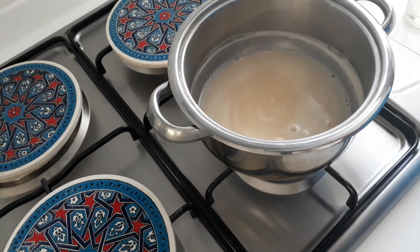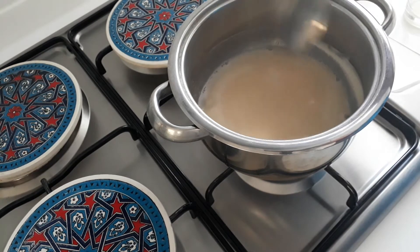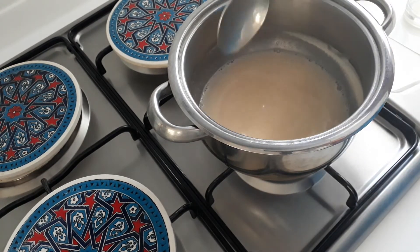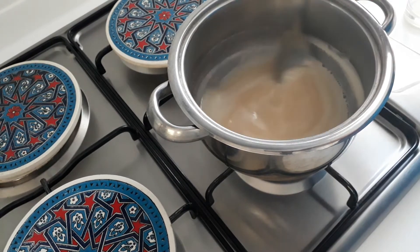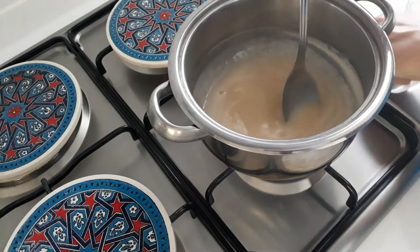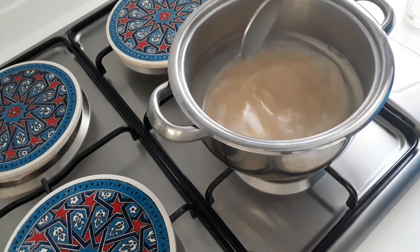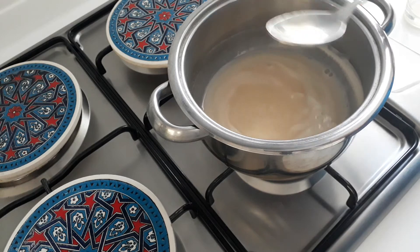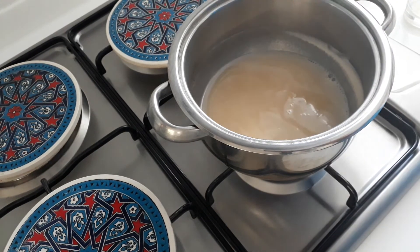It's now been 35 minutes. For the last 10 minutes — it's now been 40 minutes — I've just been keep on stirring it, but this is done. I'm now going to switch it off and leave it to cool down completely. Remove all that froth, leave it to cool down completely, and then we'll come back.